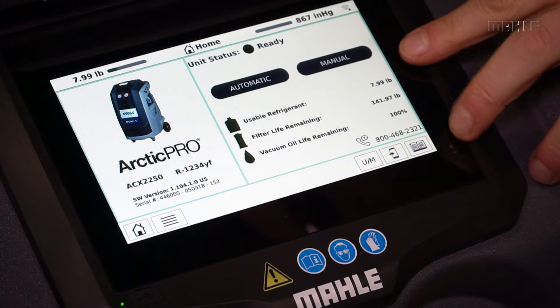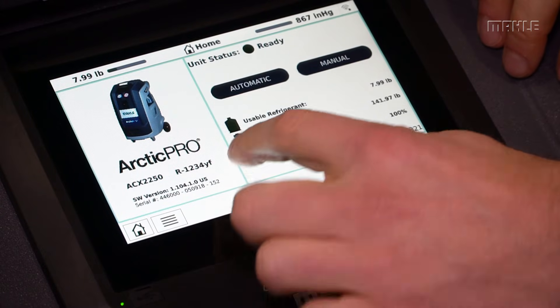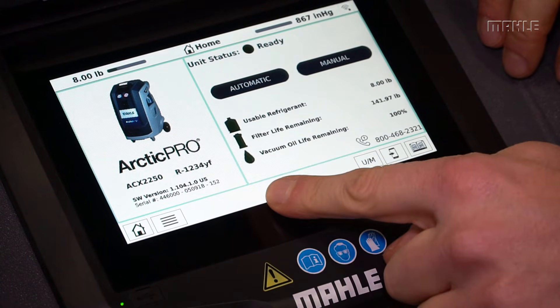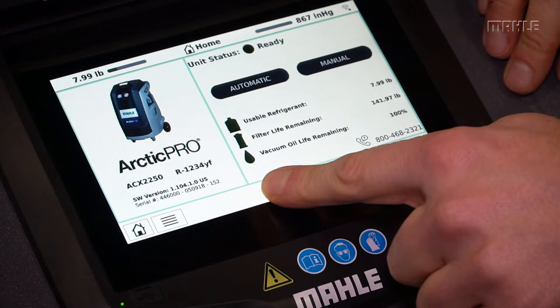Maintenance needs are represented on the screen here below. Note that the icons will change to yellow and then to red when maintenance is required.